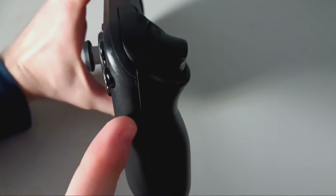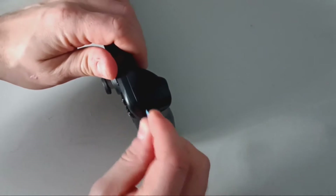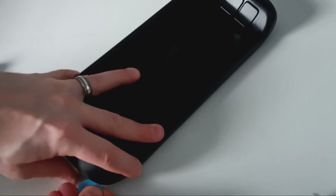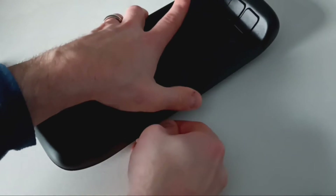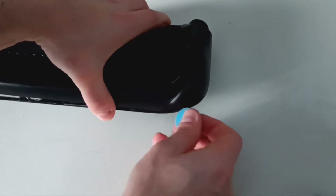Now, with a 7 or 8mm pick tool, wedge it into the gap or ridge that starts where the right trigger is. This may take a little bit of work the first time. With the right side open, begin using the pick tool to open the rest, following along the same ridge or gap. You'll hear several clicks as it unlocks the plastic clips. Follow all the way to the end of the other trigger and then it will lift off.